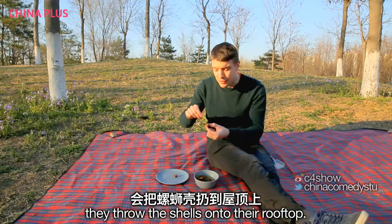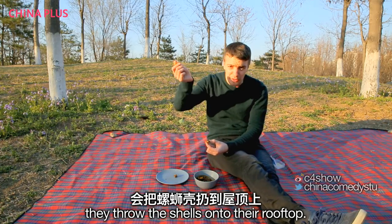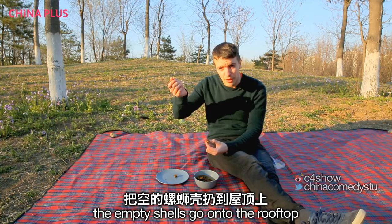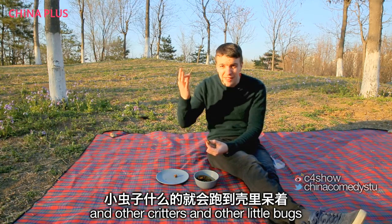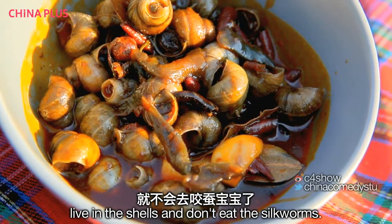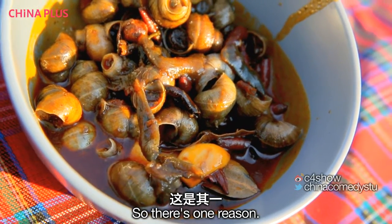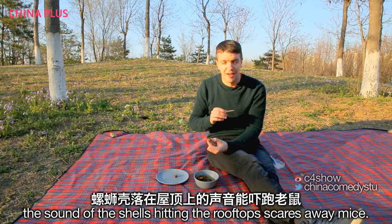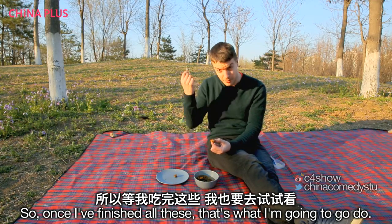Some people, when they've finished, throw the shells onto the rooftop. There are two reasons: the empty shells provide homes for other critters and little bugs so they don't eat the silkworms, and the sound of the shells hitting the rooftops scares away mice. So once I've finished all these, that's what I'm going to go do.